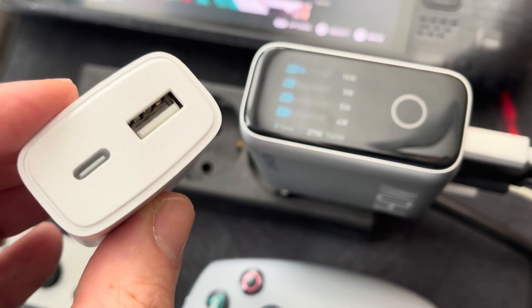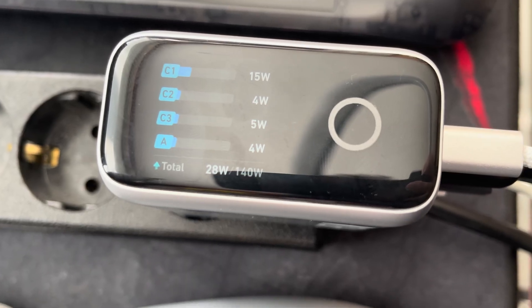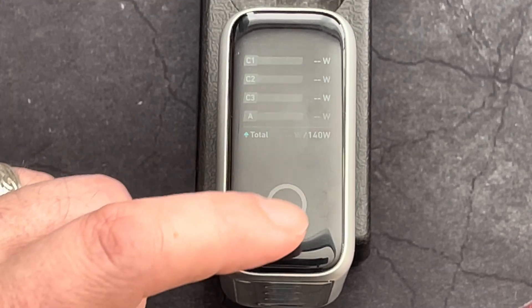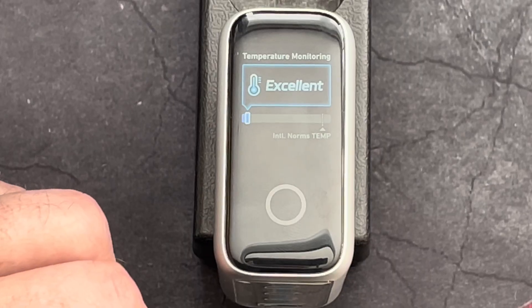Before, you might have not really known how much power your device really needs to fully function or charge at maximum speed. Besides showing the wattage being used, the adapter also monitors the temperature for added safety and auto shuts off if the adapter should get too hot.